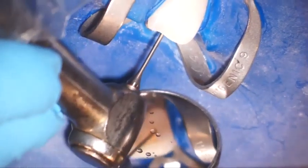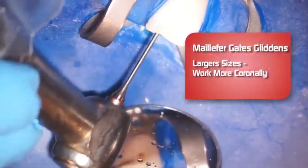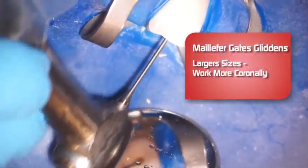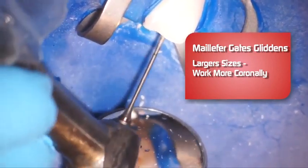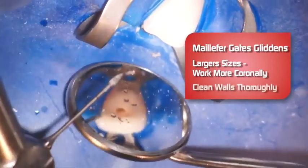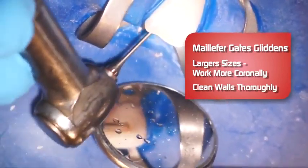Number three. And I'm using a number four Gates here. The larger you go up in size, the more coronally you're going to use it — you're not going to go as far into the canal. I'm really cleaning off these walls, making sure that there are no pulp horns left behind.